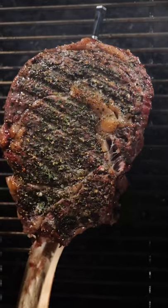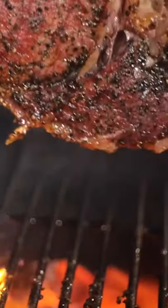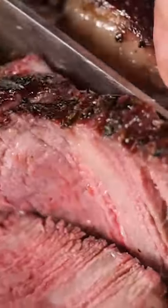Let the steak come up to a temperature of 52 degrees Celsius. Then sear it off over the hot Kamado Joe. Let it rest for at least 10 minutes, then slice into it.